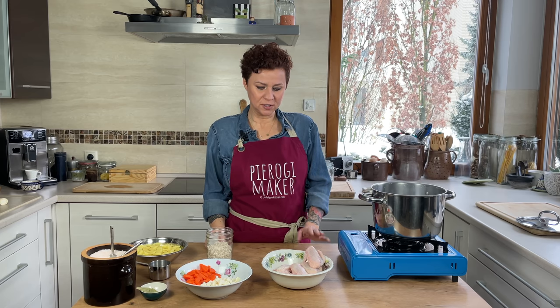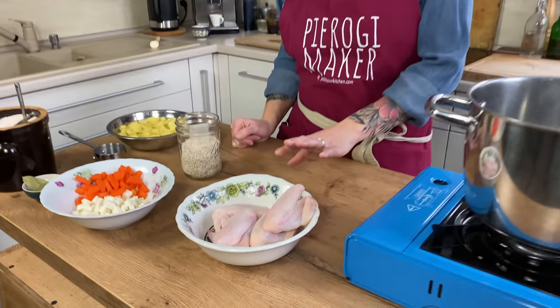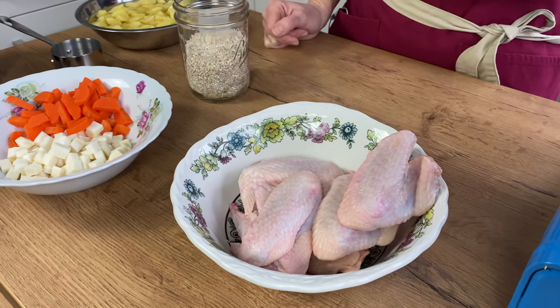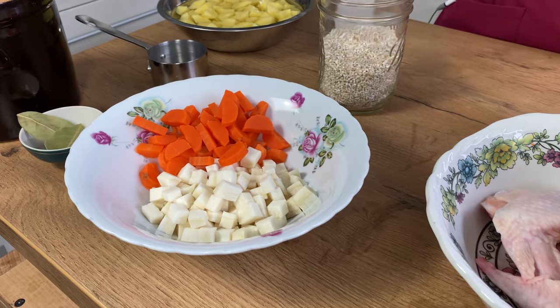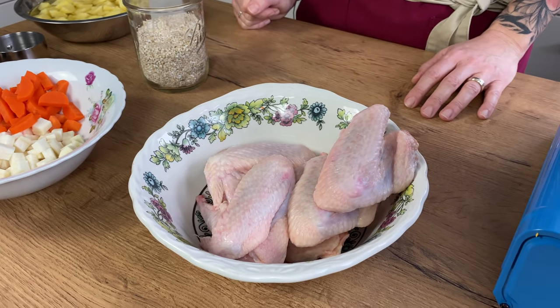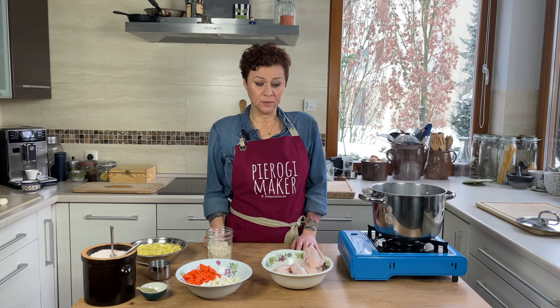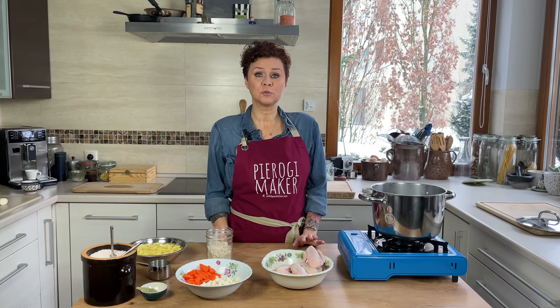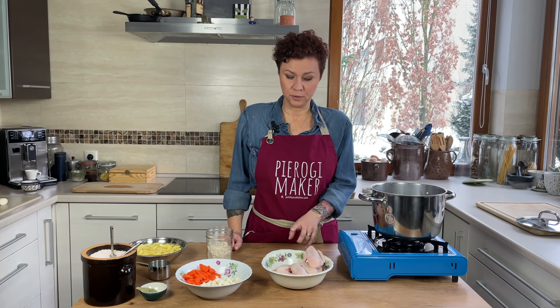Since I'm going with chicken, I'm going to use chicken wings today because I like that they're just mild — they don't give a super strong flavor, but it's enough to carry the soup. Also, if you have some leftover chicken soup, you can use it as a base too. I'm using about half a kilo of chicken on the bone.